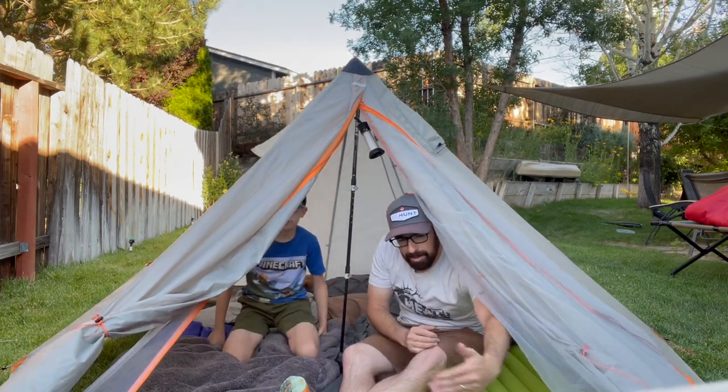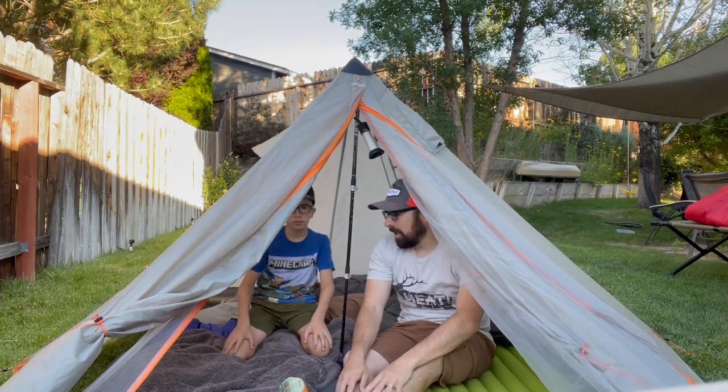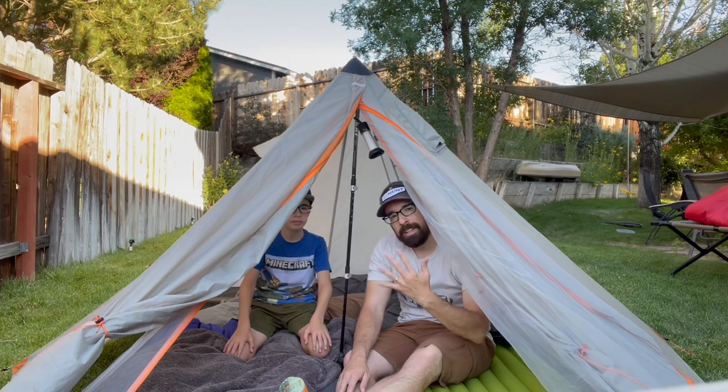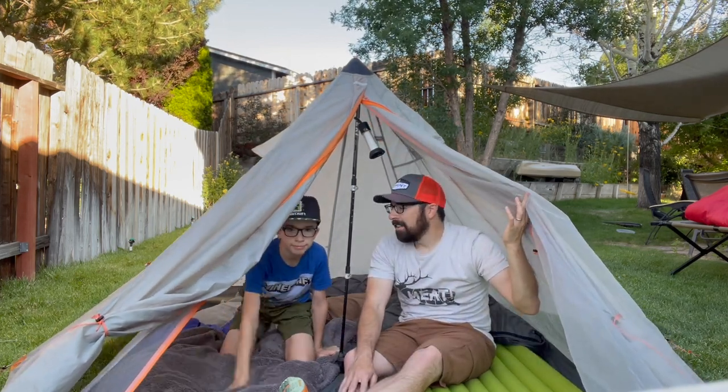I've got room when I lay down to still put my gear in the front. With two people we still got room for us. Day five in the Rincon — what do you think? It's good. You like it? Yes. Easy setup? Yeah.